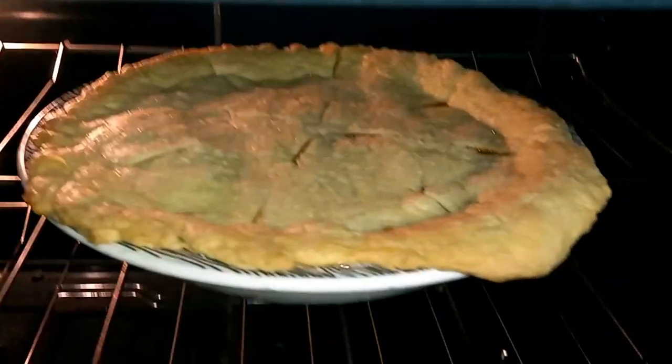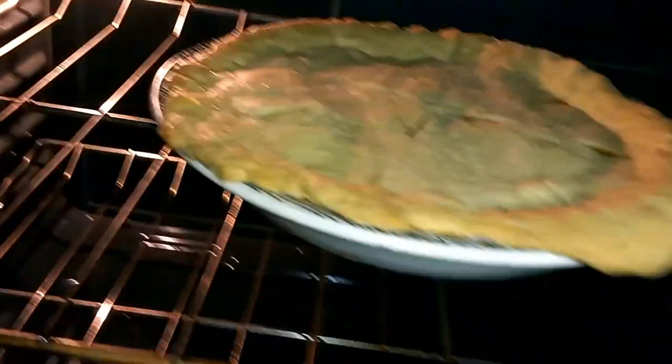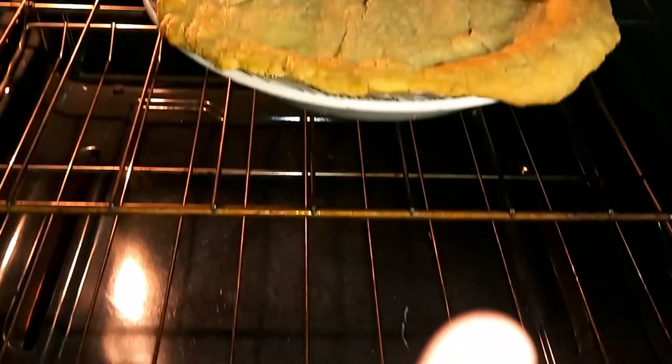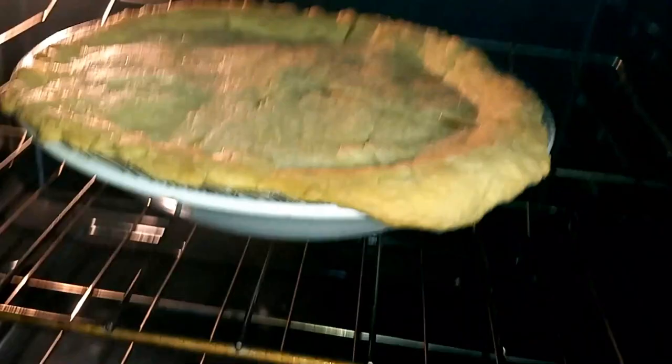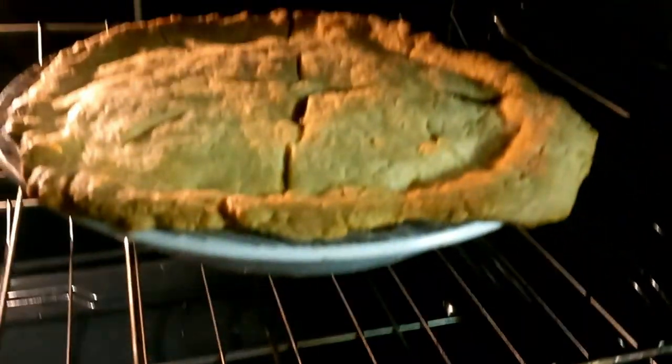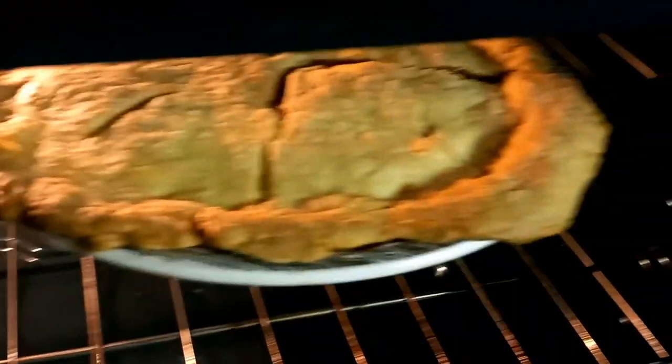The pie has been cooking for 20 minutes — let's check it. It's starting to bubble and the crust is getting crusty. I'm going to let it bake for another 20 minutes. Look how beautiful that looks. It has now been 45 minutes total — let's check it again. Look at that pie. That apple-y smell is just divine.